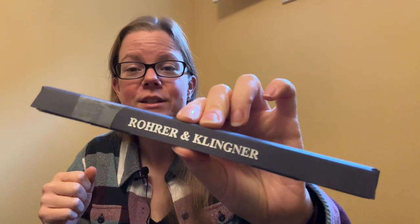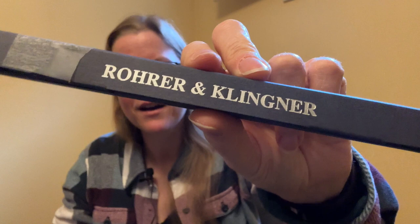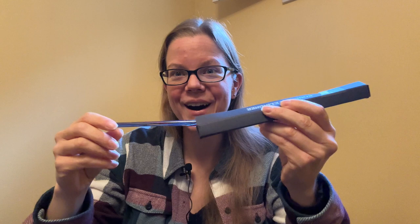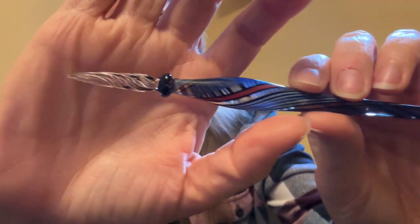So today we're talking about glass dip pens. I've had many. This is actually the only one I have now. This is the original one that I bought from Goulet Pens — I remember because there's a sticker on the back that tells me. But this one is Roar and Klingner, and it's just in a little cardboard box. It's the only one I have; I did have multiple but decided just to keep one.